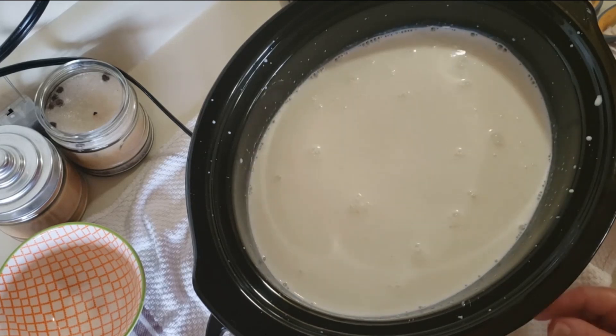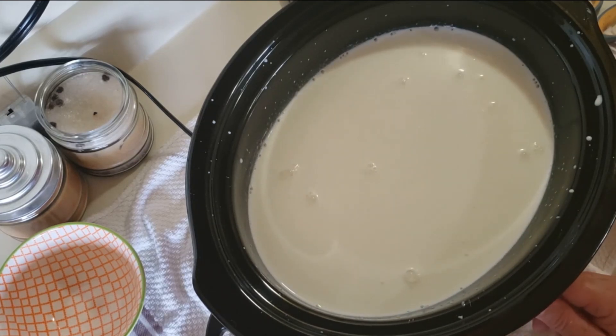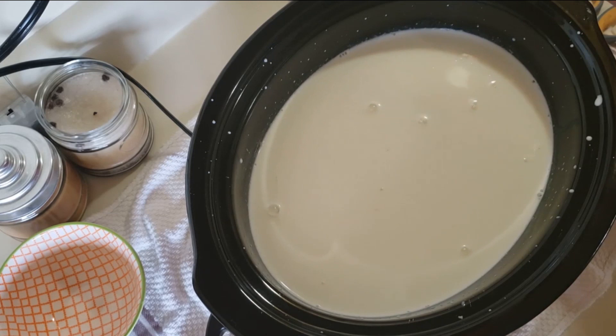We're going to go ahead and turn this on low and cover it. We're going to cook this on low for 2 to 3 hours, and you're going to want to stir it about every 30 minutes.